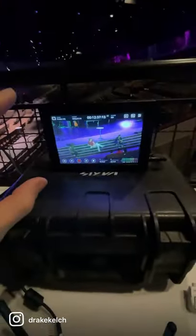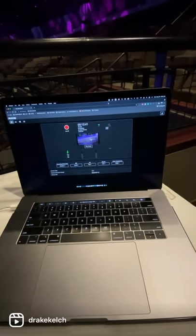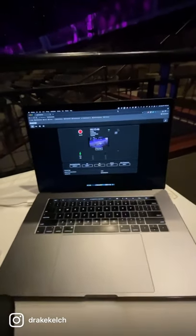I've got my monitor, and I also have preview on my computer, as you can see here, and it also gives me full camera control of the Red Komodo.